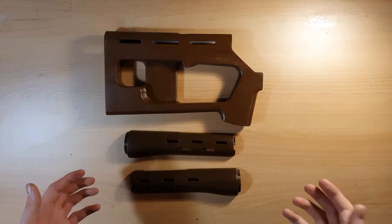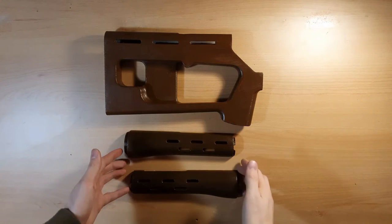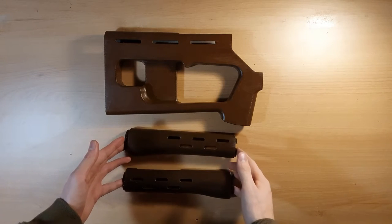Today's video is going to be about installation of the ADAR kit on airsoft M4s.